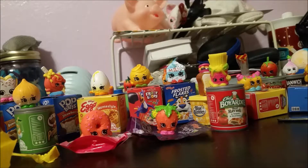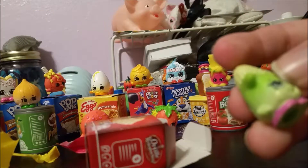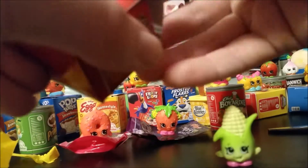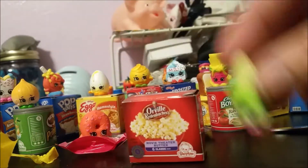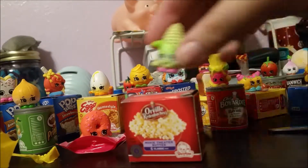Next up is the popcorn — you can hear my cat rattling in the background. Slicing this open, we have Corny Cob, which is season two. It would have been really cool if they put the actual popcorn Shopkins cans in here, but hey, I'm not going to complain too much.